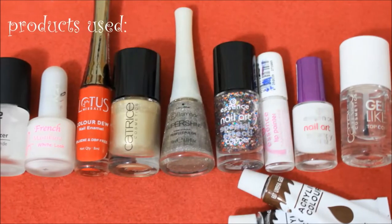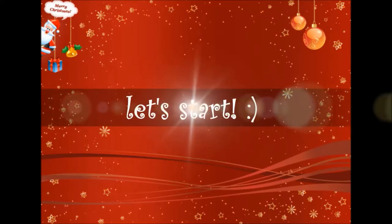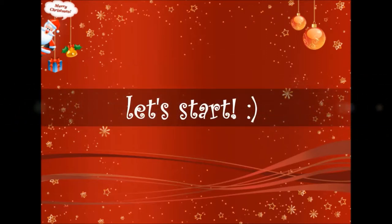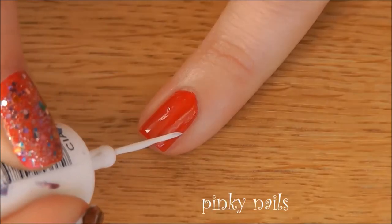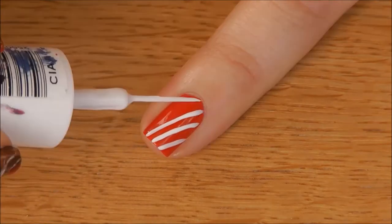These are the polishes that I used for this nail art. So let's start by applying a white base for index nails and red for the rest. On your pinky nails, make some slanting stripes with a white polish to represent a candy cane.